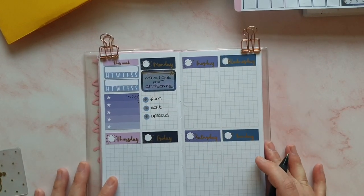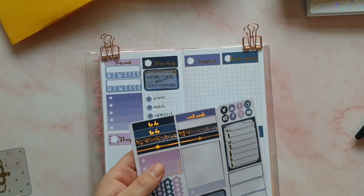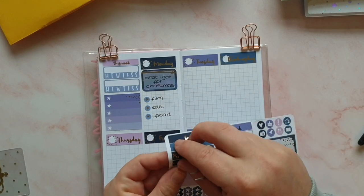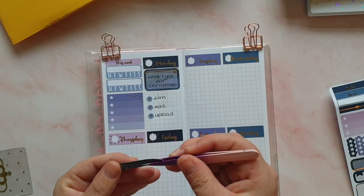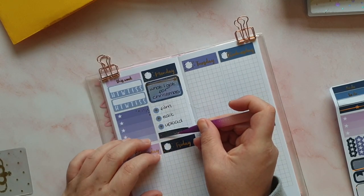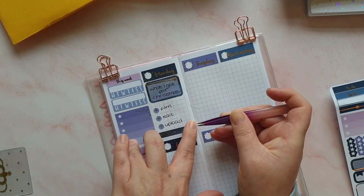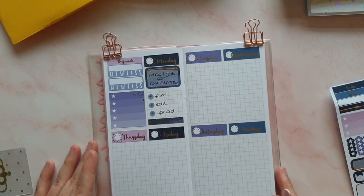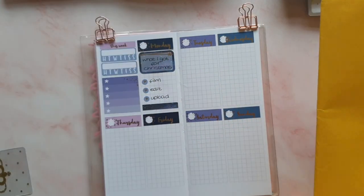Then I think I'm going to use one of these beautiful headers just to mark off a bit of space at the bottom because I don't have anything else I want to put there. So that is Monday done.